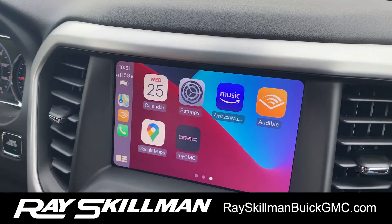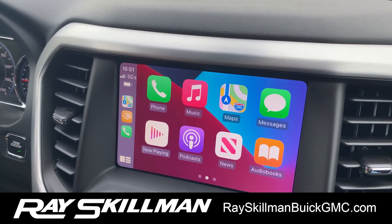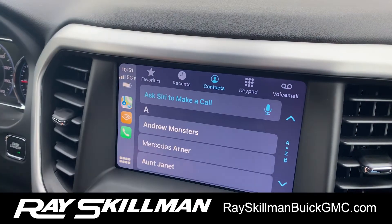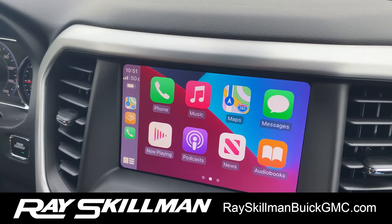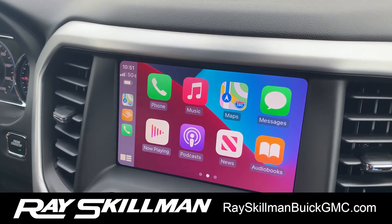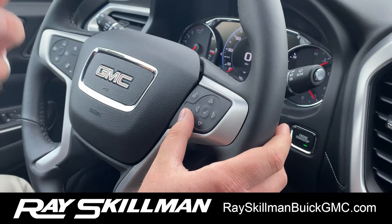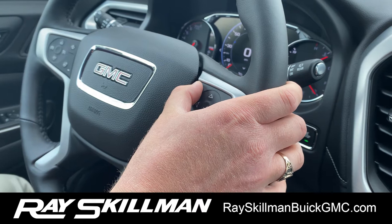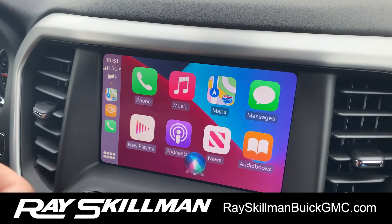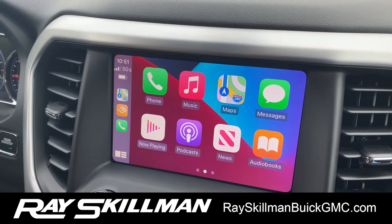We've got all of my apps right here — Amazon Music, Audible, Google Maps, iMaps, and Waze will even work on here. You have all of your contacts, recents, everything right there. What this does is allow you to use your phone without picking it up — it's much safer to use. We can even use Siri here if you have Hey Siri enabled on your phone, or you can press and hold and tell Siri to call someone, get directions, and so on. That makes life much easier with your phone.